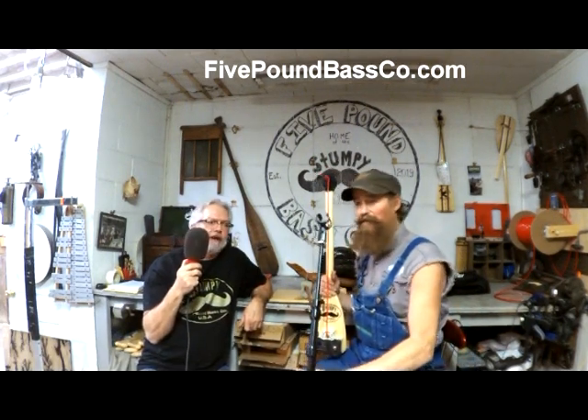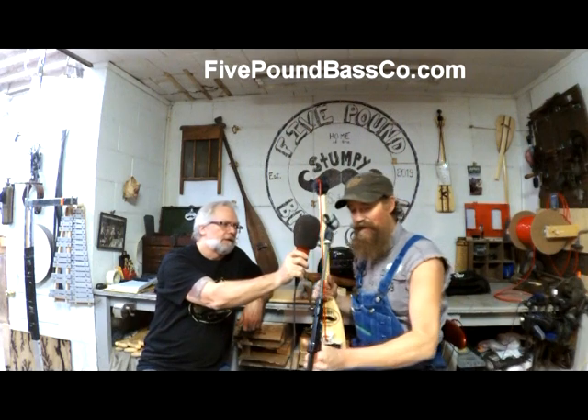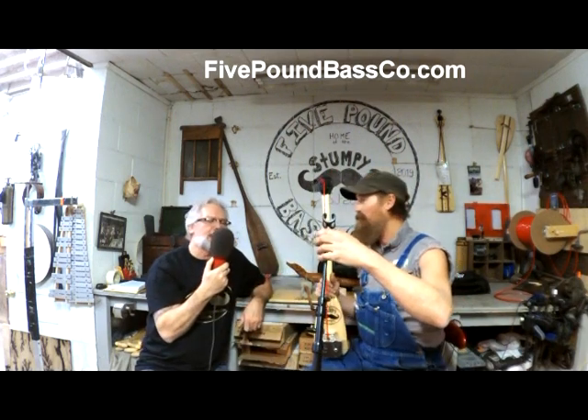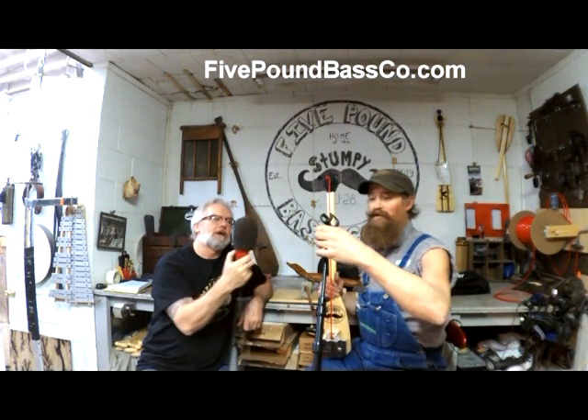Now, what is this you're bringing into this? This is your everyday universal mic stand here. That's a microphone stand — without a microphone on it. Okay, so what are you doing?